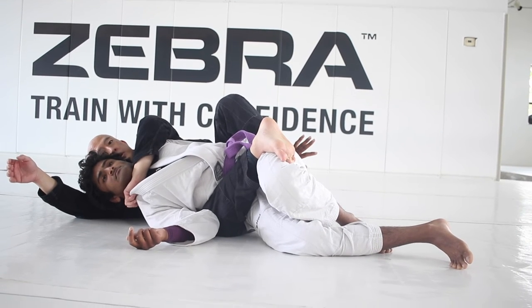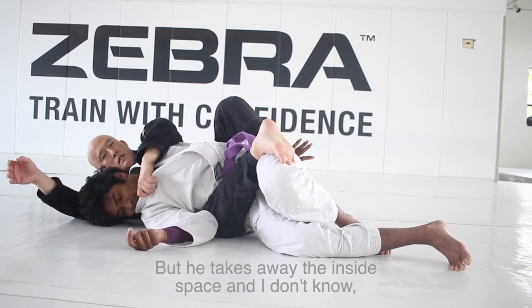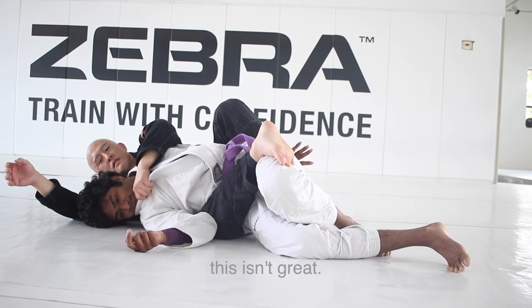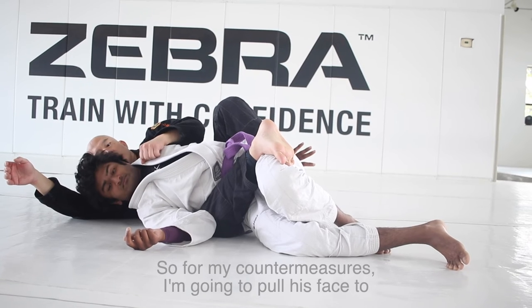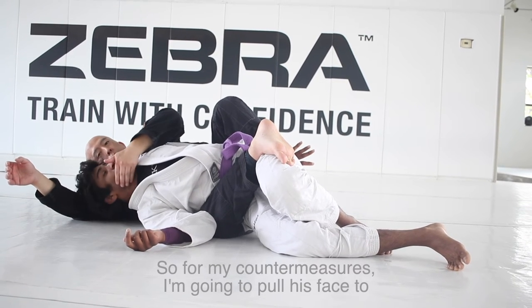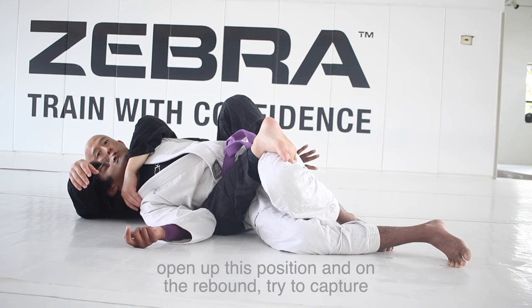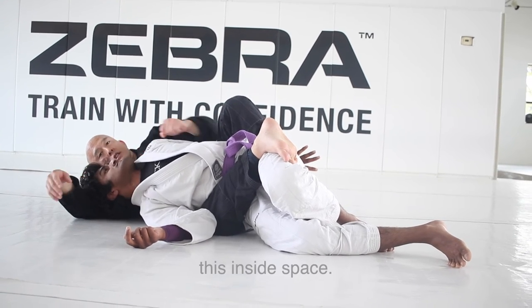I want this grip, but he takes away the inside space and this isn't great. So for my countermeasures, I'm going to pull his face to open up this position, and on the rebound, try to capture this inside space.